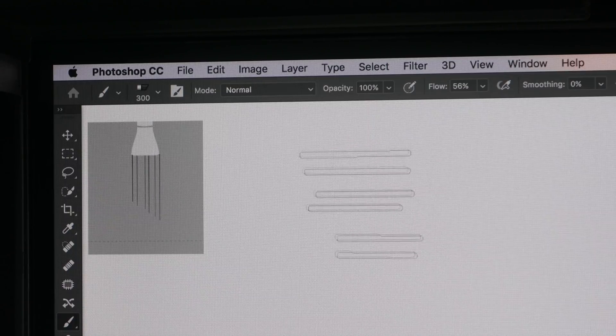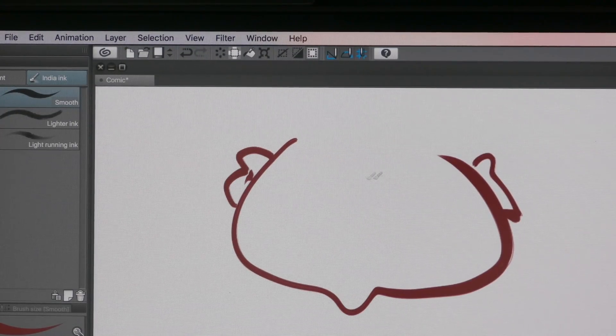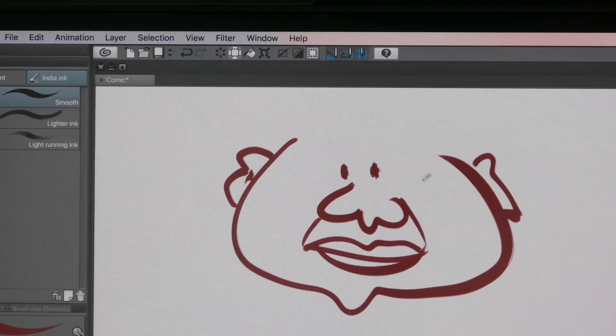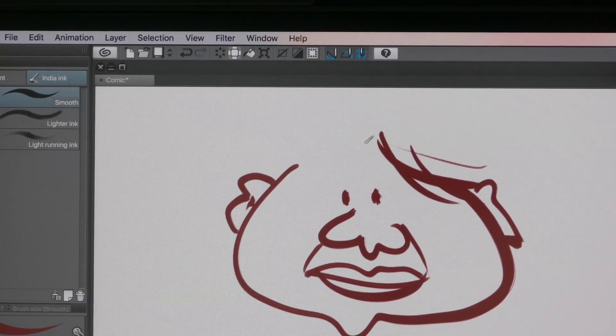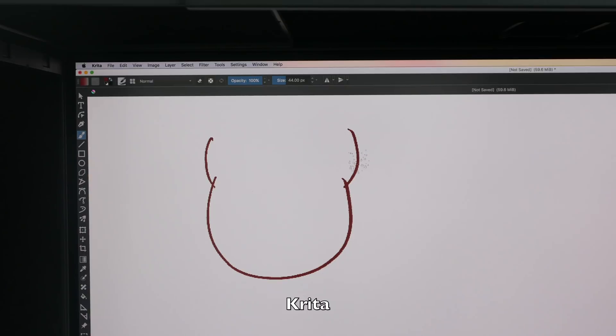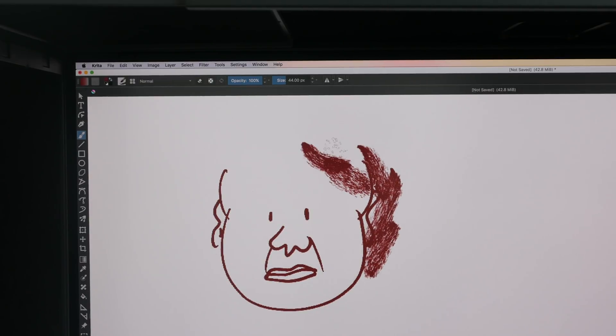This is Clip Studio — the lines are very responsive and come out just the way I expect them to. They can taper very nicely. This is Krita — this app supports both pressure and tilt. Both pressure and tilt work very nicely here, and the app is very responsive.